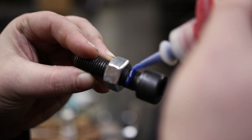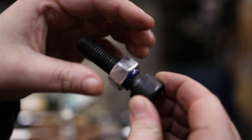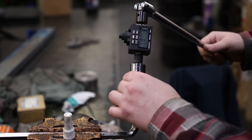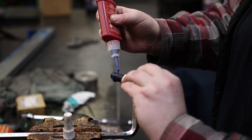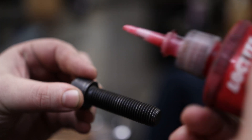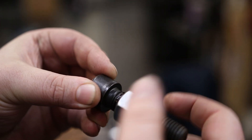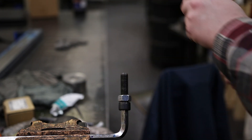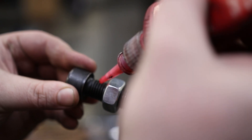Now I'm going to do the same thing but just goop it up — same 243 — spin that on. And I want to see what it looks like if I goober this one up with no torque. Now it's time for the red, 271. I'm going to goop that up as well, and also do a goober version.